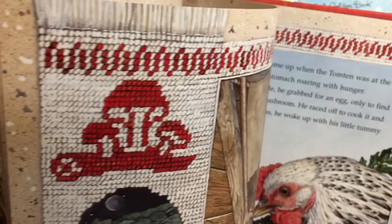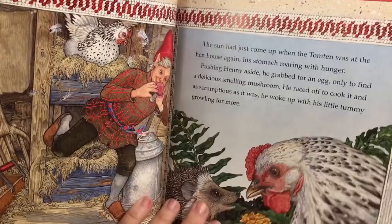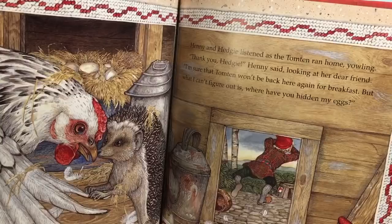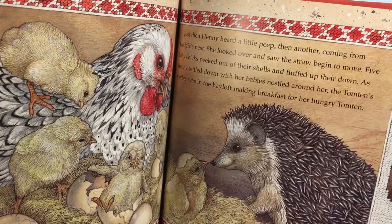Very, very cute. I don't have it in here, but I also got a hedgehog at the other Goodwill — a little hedgehog, one of those made out of shaved wood pieces and stuff. They're everywhere. So there — our hedgehog. I thought that was adorable, just absolutely adorable book.